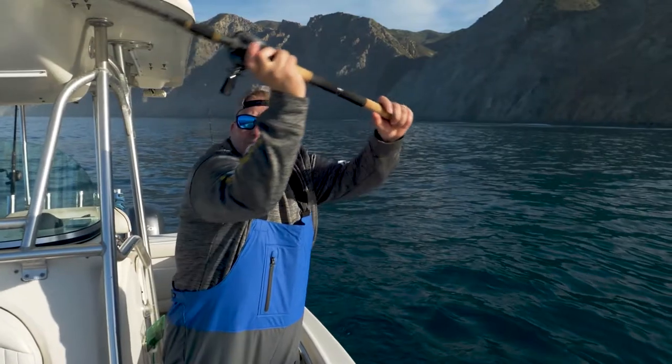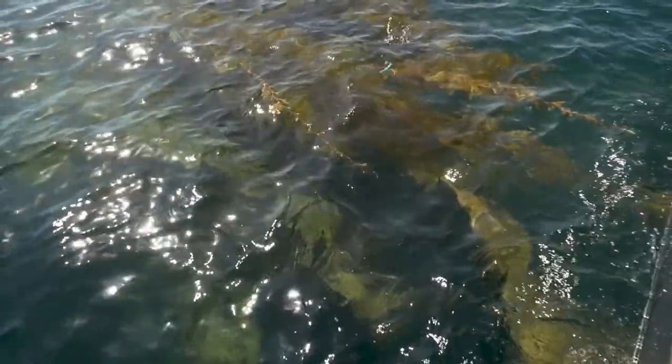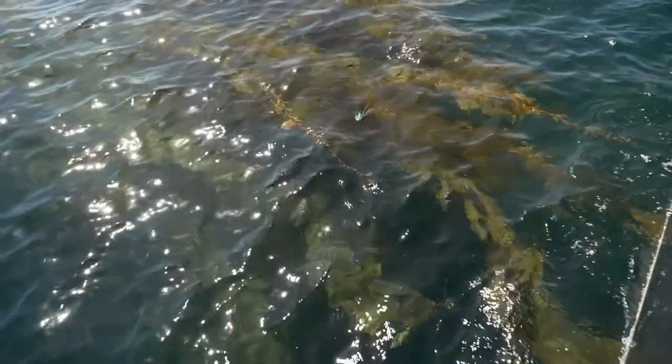What I like to do is wing it out to that kelp, let it sink just a little bit, then give it a nice slow retrieve. What that's going to do is let it flutter right above that kelp. Those big calico bass are actually hunkered down into that kelp — when they see that thing go by, they're going to come up and attack it. You'll see surface explosions, and they'll grab it and try to bury themselves down in the kelp.